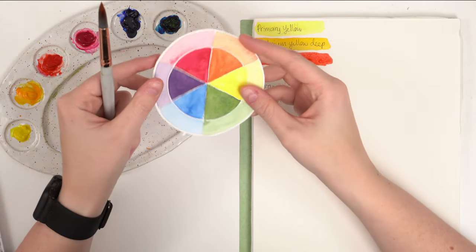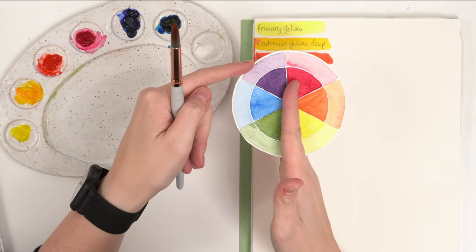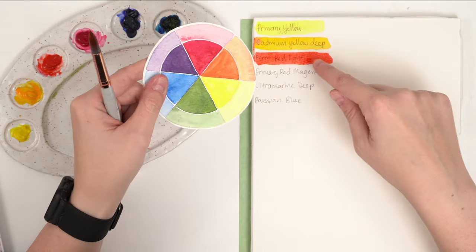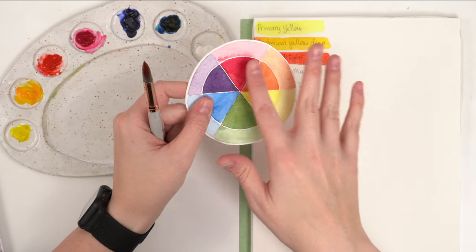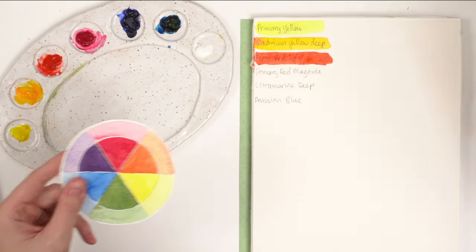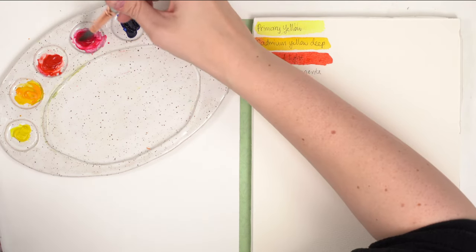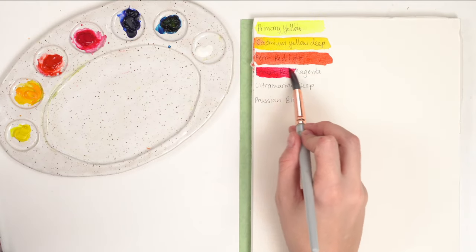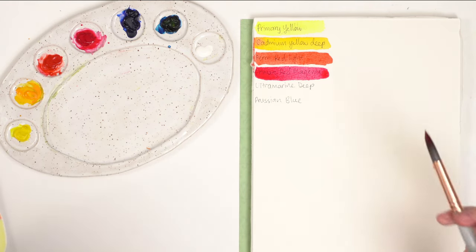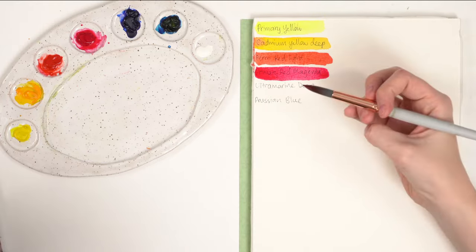Looking at our color wheel: warm colors are red, orange, and yellow; cool colors are green, blue, and purple. If a red leans more towards orange it's a warm red; if it leans towards purple it's a cool red. Pinks are actually considered cooler reds. For a limited palette, I'd choose a warm red that leans toward orange, and a pink as the cooler red — you'll get the best mixing from those two.